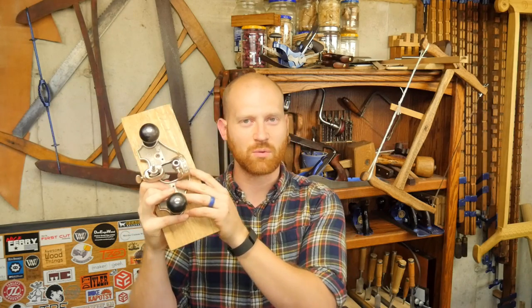This last week I did a video on the Stanley number 71 router plane, making a spoon rest for my wife's birthday. Some really cool videos and I'll have links to those somewhere around here too.